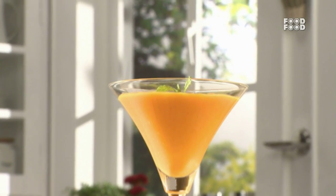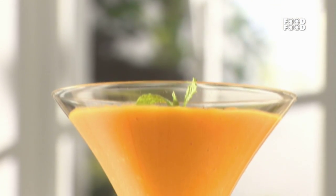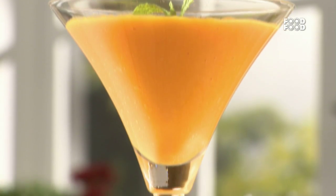We will make a chilled mango soup with a little bit of ginger and black pepper. This is a very easy recipe and you can serve it with rice or ice cream.